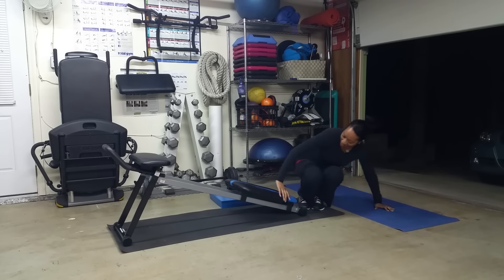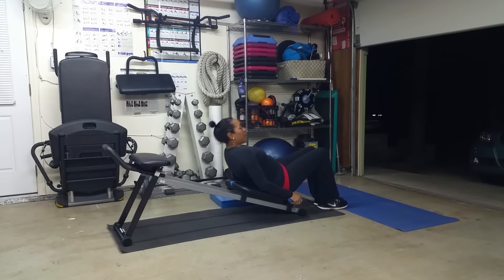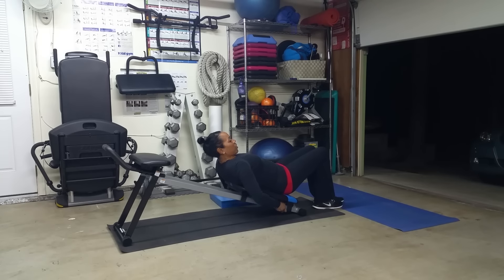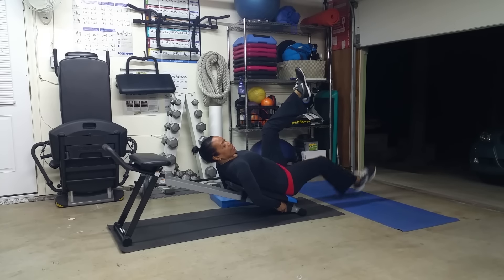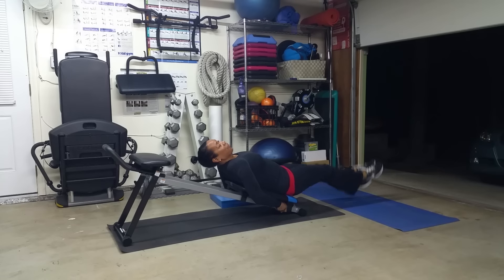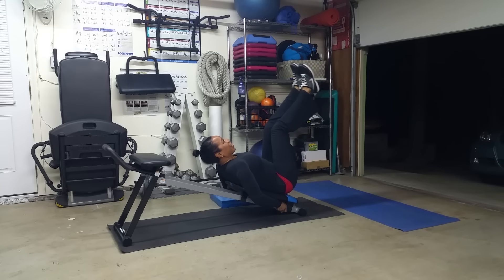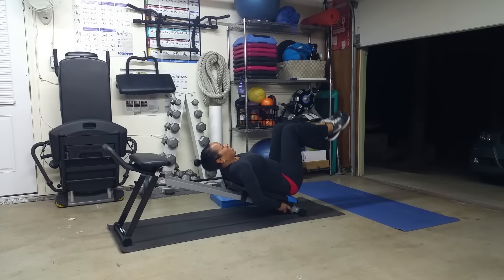The last exercise is leg lowers. Go ahead and lie back on your board, support yourself, and grab onto the rails. Bring your legs up and extend — one leg at a time, lower it down. The next level up is a double leg lower and back up — that one's really, really tricky, so be super careful of your abdominal muscles. Last level: add in a reverse crunch.